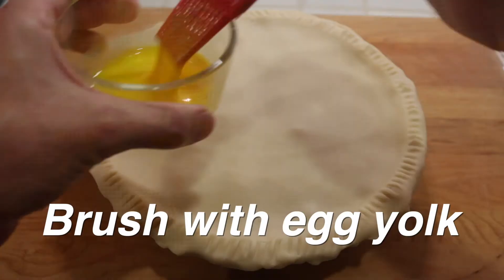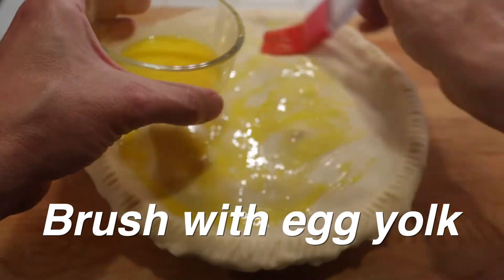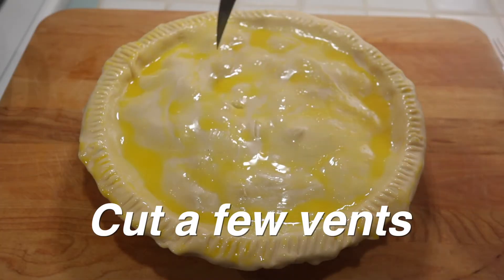You don't have to do this part with the egg glaze, but it's still the holidays and I'm feeling more fancy. Preheat your oven to 400 degrees Fahrenheit.